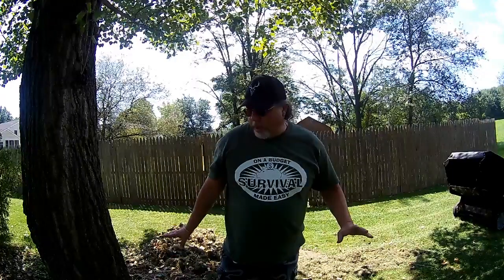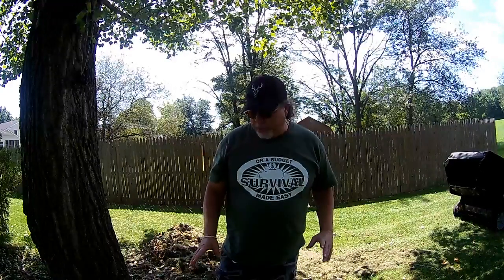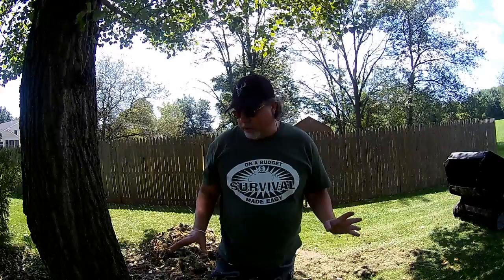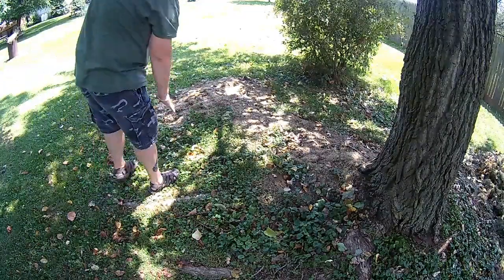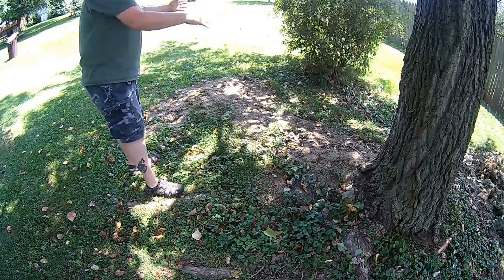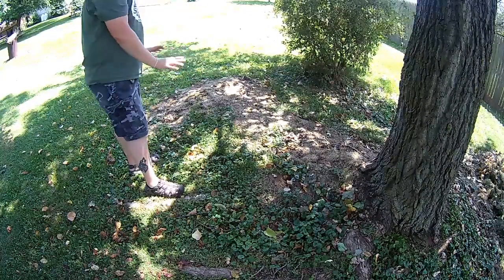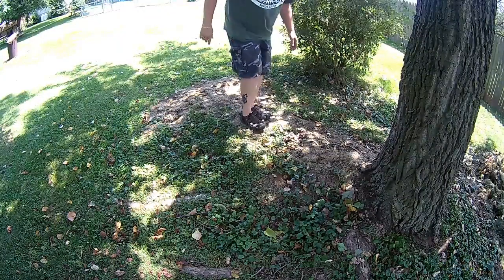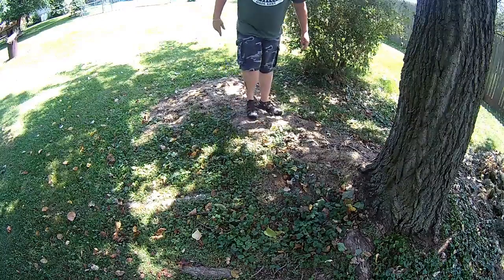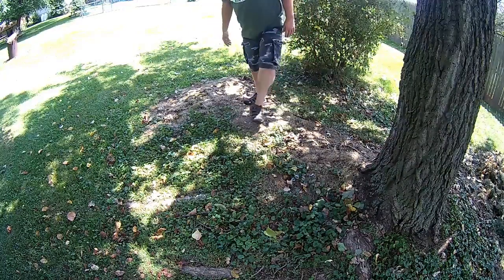The reason I throw it on the ground like that is because this tree has roots coming up — it's like free ground cover. It breaks down and turns into dirt. Let me show you some of the places I put it before. Over here was one big root sticking up and I just kept throwing grass on top of it, and you can see it's starting to actually fill in. There's the root — I can feel it.